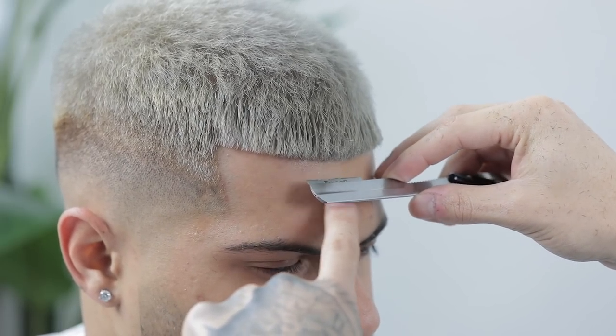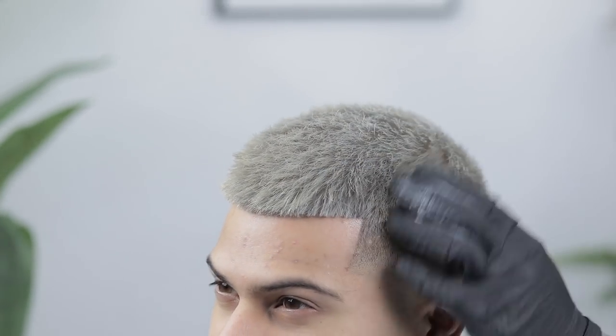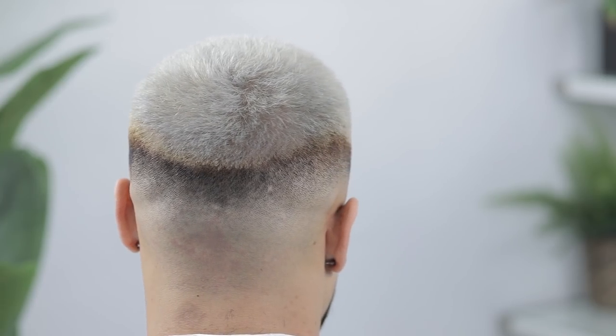That's pretty much it for this tutorial. I always end all my haircuts by styling with some type of product like a pomade or a gel. Here's the before and here's the after — I hope y'all enjoyed it and were able to take something home from it. Let me know in the comments what you did or didn't like, or what else you'd like to see next. Thank y'all for watching — this is Faded Culture, my name is Sergio Barron, and I'll catch y'all in the next video. Peace.